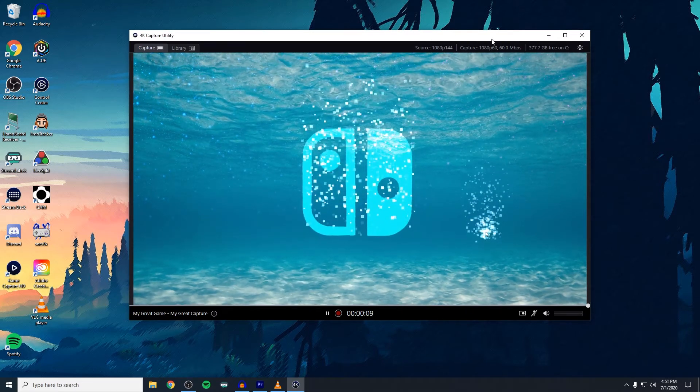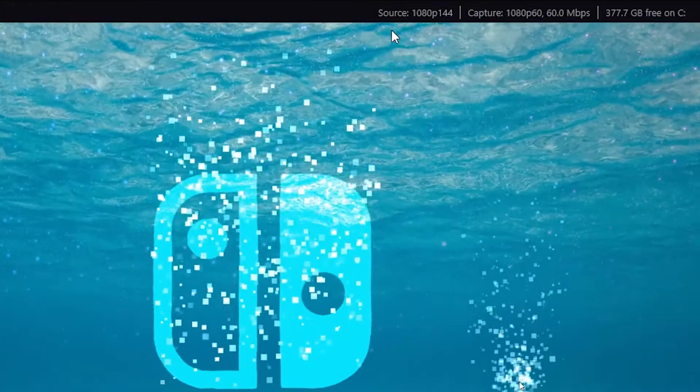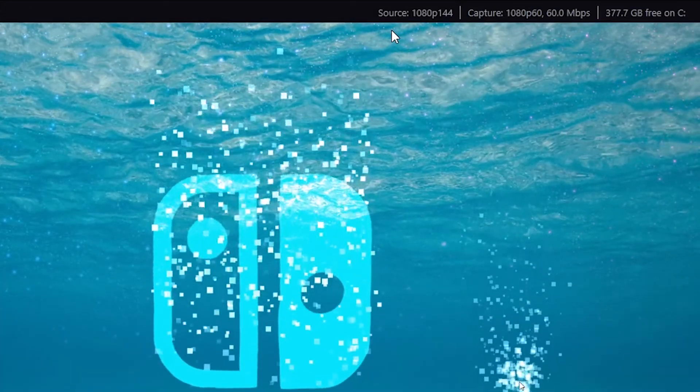Open up the 4K Capture Utility and at the top right corner click on the gear and click on the Device tab. I record at 1080p 144Hz, so change the EDID resolution to whatever your gaming PC is set to. Click OK, then click Apply and OK. At the top now you should see that it's saying 1080p 144.